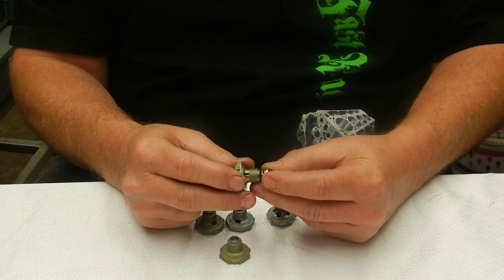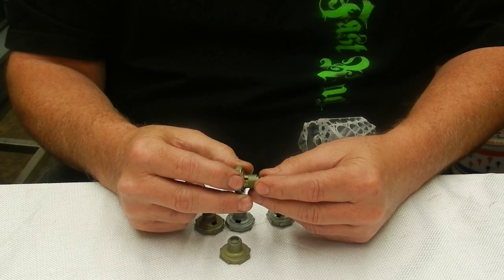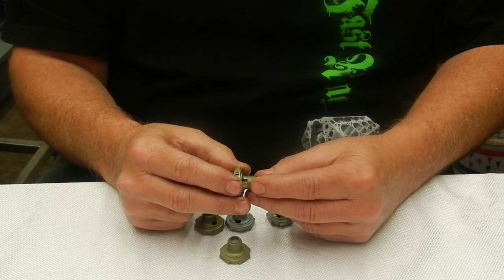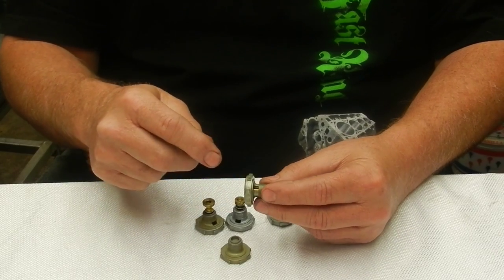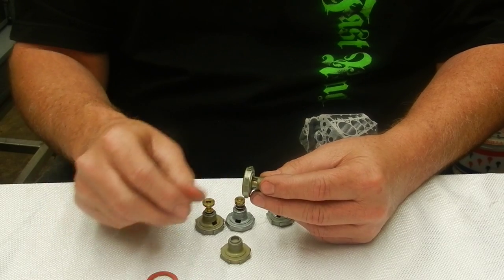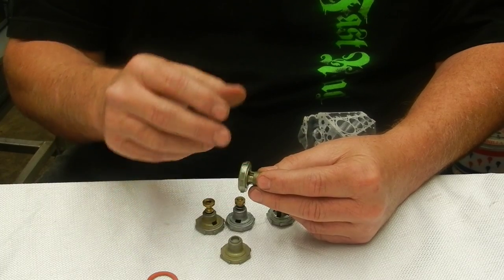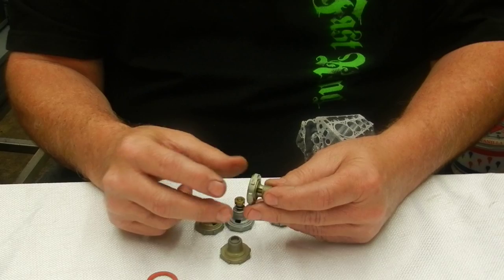When it's closed and you accelerate, the vacuum drops, the power valve opens, and it acts just like another set of jets, enriching the mixture. Now, people have it in their head that the power valve makes a difference at idle — whether it's open or closed. It has no effect on idle at all, unless the diaphragm is ruptured or the gasket is leaking. Idle pulls fuel through the booster; it's strictly a separate circuit.